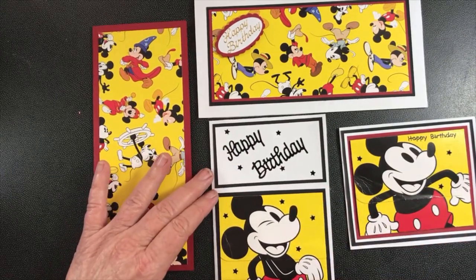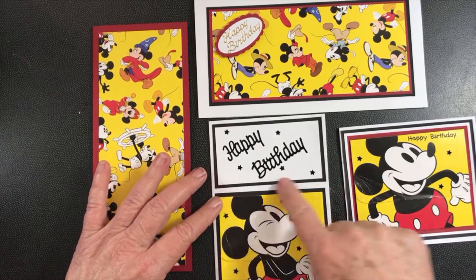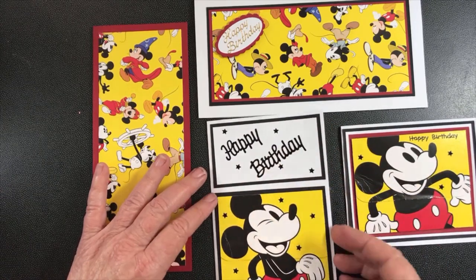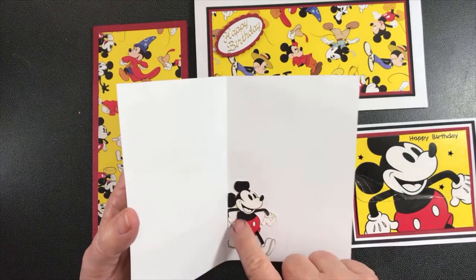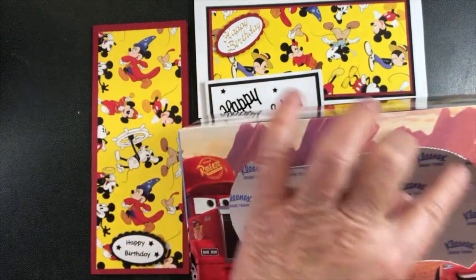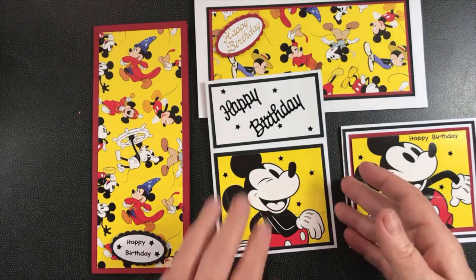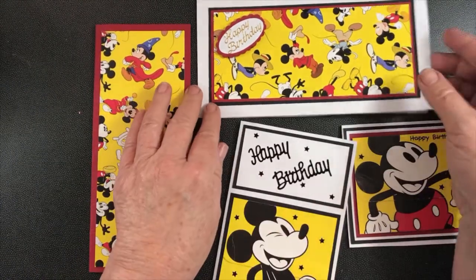With this one I just mounted it on black, made the black paper a little bit bigger, put it on the front, then did another black and white piece up here to fit that space and put the sticker for happy birthday and stars all over it. This little character was actually on the section where there's the hole, so I managed to cut him out and put him on the inside.